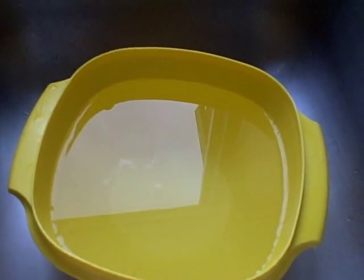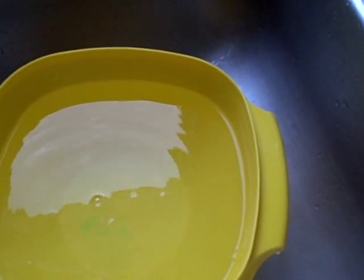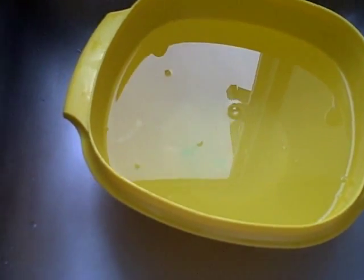Okay, one last thing. We got hot water. I'm going to put a few drops of soap in. We got a lot of hot water, so I put a little extra soap.